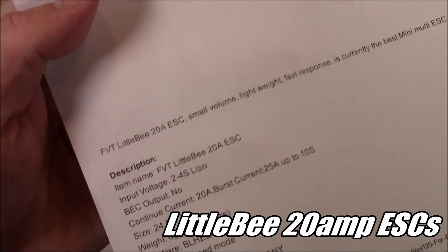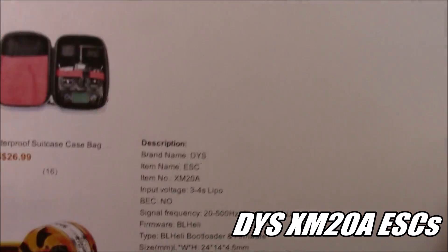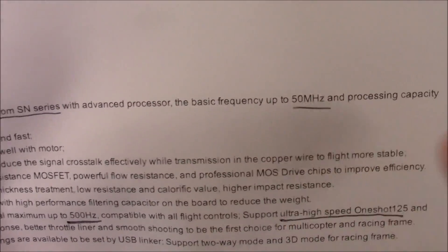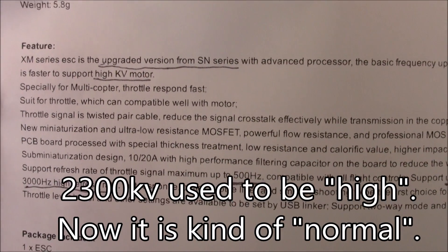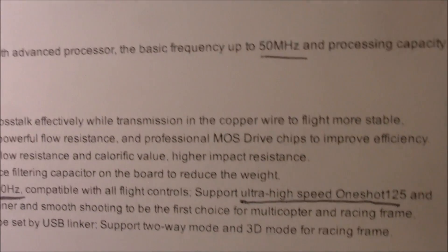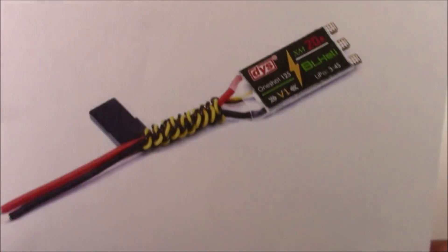So why did I choose to use the DYS XM20 amp ESCs? I've been using these little BESCs and they've been working just fine — in fact, they've worked better than most other ESCs I've used in the past. They support 2S to 4S and burst up to 25 amps for 10 seconds. But these XM20 amps are actually an upgraded version — upgraded from the SN series. They have a frequency up to 50 Hz, work better with higher KV motors, support 500 Hz throttle signal, and do ultra high-speed OneShot 125 at a 3000 Hz high refresh rate.